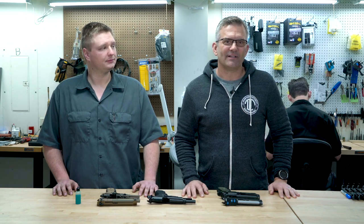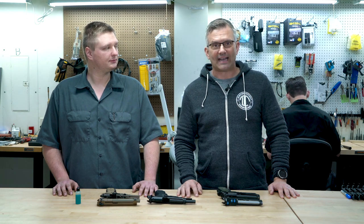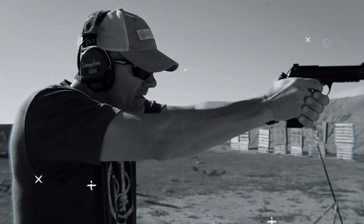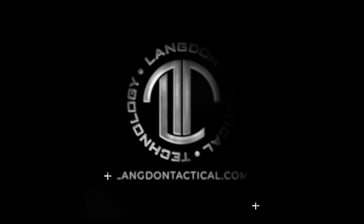Ernest Langdon from Langdon Tactical here. I'm here with Jonah, my lead gunsmith and shop manager, and we're going to walk you through some things you need to understand when it comes to slide to frame fit on the Beretta 92 series pistol.